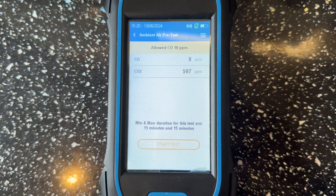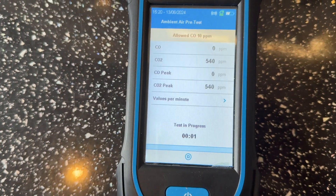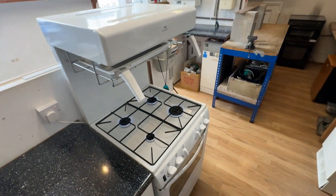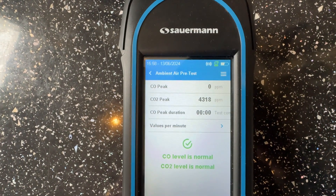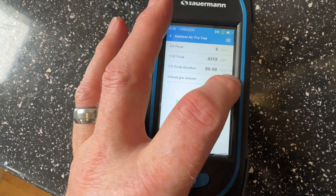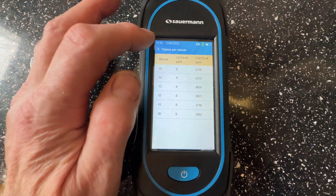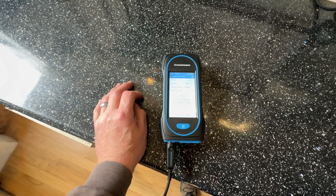Now let's start the test with the four rings working on this cooker. You can see at the moment our CO2 is 507. We can now start the test and we will be back in 15 minutes. Okay, the 15 minutes are up — let's have a look. It says CO peaked at zero, CO2 peaked at 4,318. After 10 minutes it was 3,552, and you can see it went up over the 15 minutes. It does say CO levels are normal and CO2 levels are normal with just the four rings working.